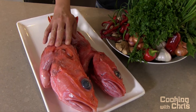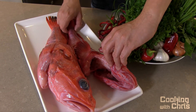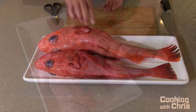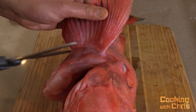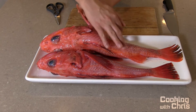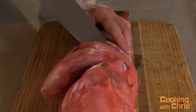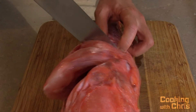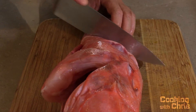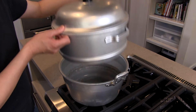You can buy live rock fish at most Asian seafood markets. Ask your fishmonger to scale and gut your fish, including removing the gills. What I'll do next is to trim off the fins and make three incisions over here. This is to facilitate better steaming. When handling fish with spiny fins, be careful not to hurt yourself. Before you prepare your ingredients, start boiling your water.